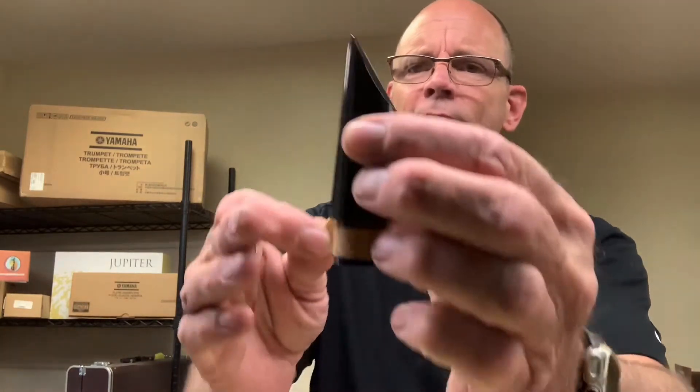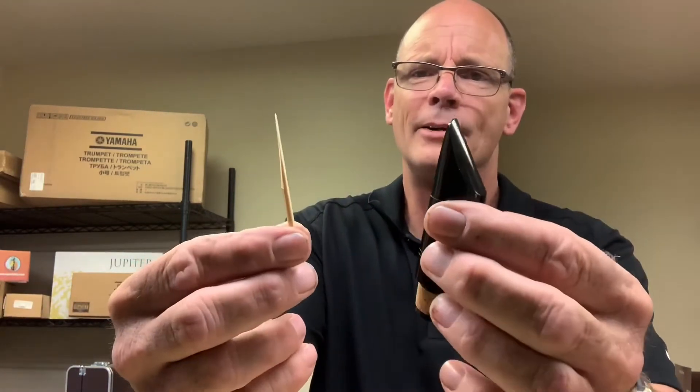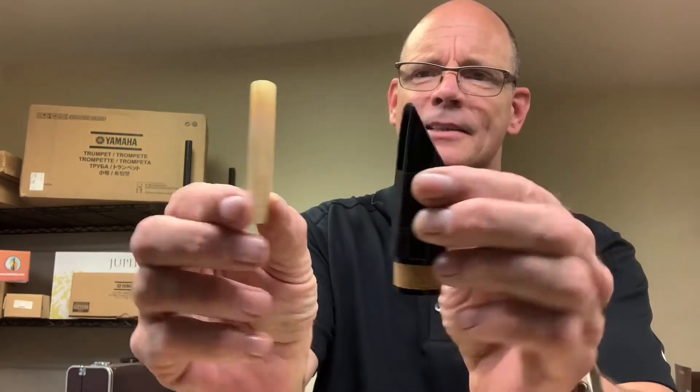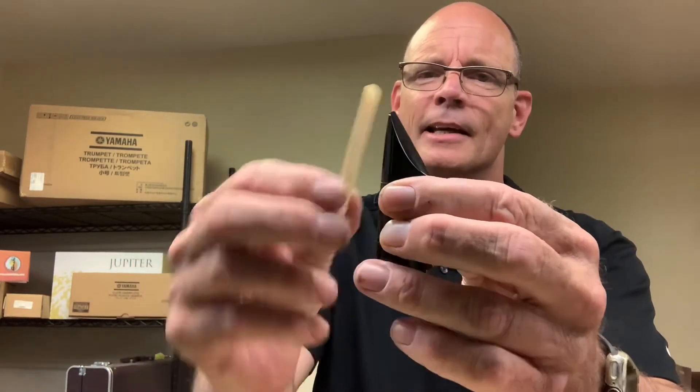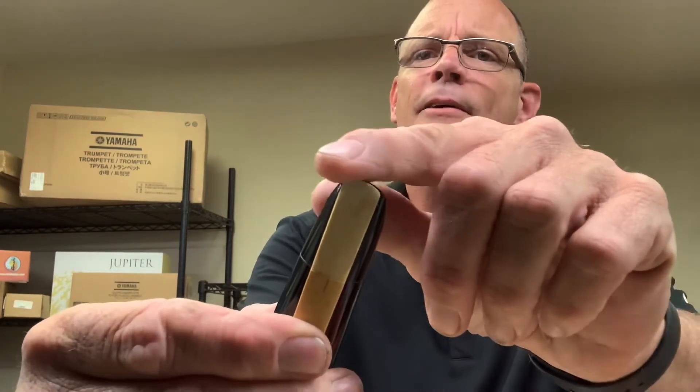Now we move on to one of the trickier pieces: the mouthpiece and the reed. You've been soaking that reed, and you'll notice there's a flat part on the mouthpiece — that's the face of the mouthpiece — and this is the face of the reed. The way to remember how it goes on is flat to flat, and tip to tip — skinny end to skinny end. You want it to end up so there's just a little sliver of black visible on the edge. That's the way we want it.